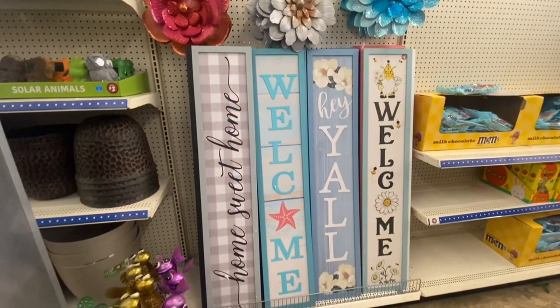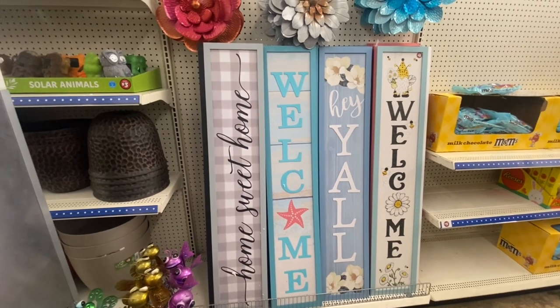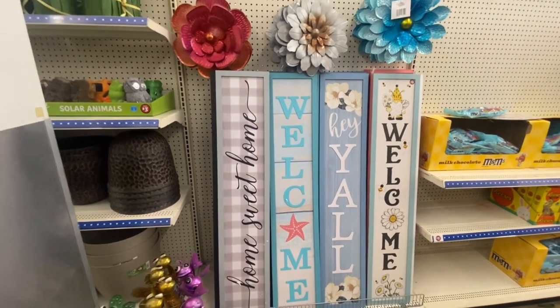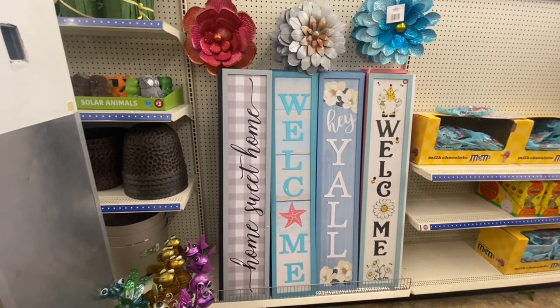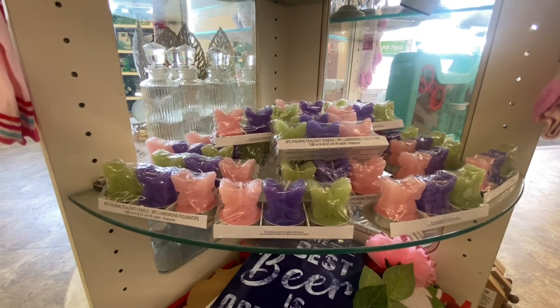Here are some signs for $5 — you cannot beat that. Look at the size of these signs. So if you need a sign for outdoors, definitely check out their plus section.